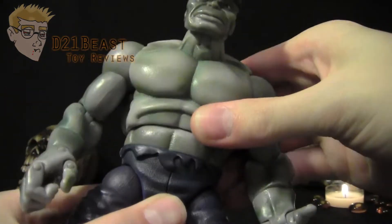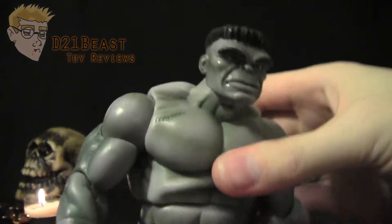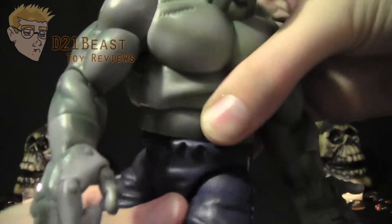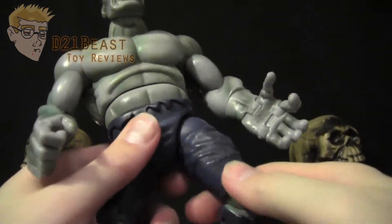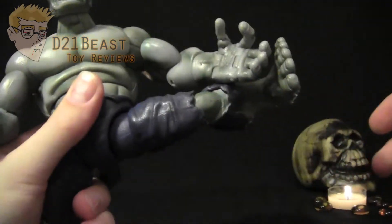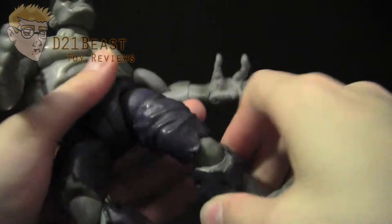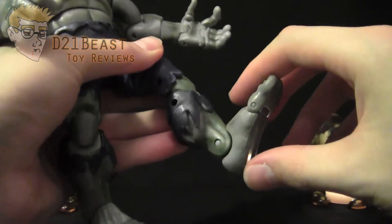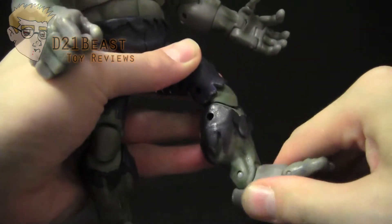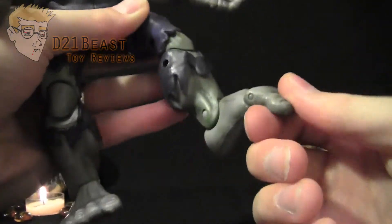Looking at the torso, there's a diaphragm joint that bends forward and slightly back, and also rotates. There's a redundant waist rotation that spins all the way around. Ball joints at the hips allow the leg to move forward, back, and out from the body. He's got a double-jointed knee that collapses in very nicely, an ankle that bends forward and back with some pivot, and toes that bend up and down.